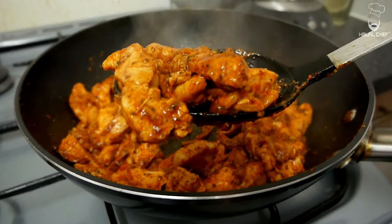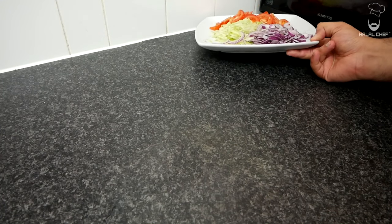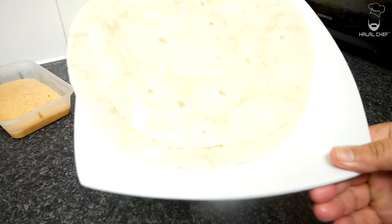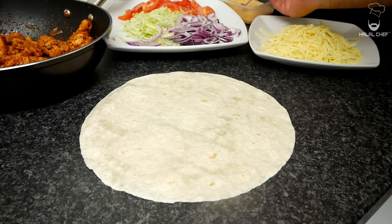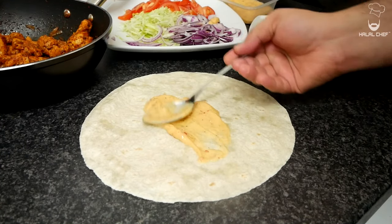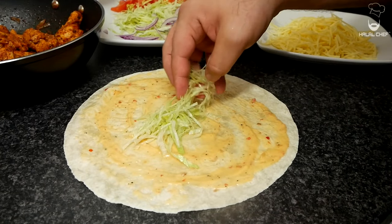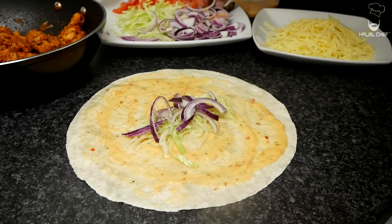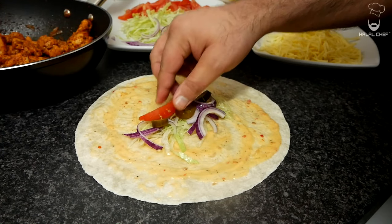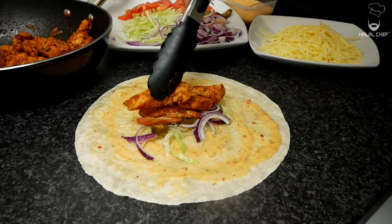Let's grab everything: onions, lettuce, tomatoes, some cheese, sweet chili mayonnaise, and wraps — don't forget the chicken. Add a good touch of sweet chili mayonnaise and spread that around, then some lettuce, onions if you like, and I also like a bit of jalapeños and some tomatoes. That chicken looks amazing!